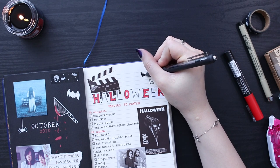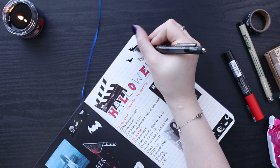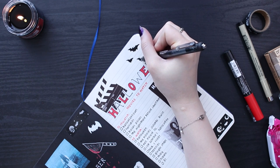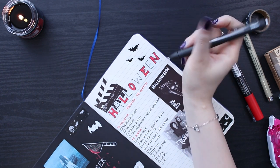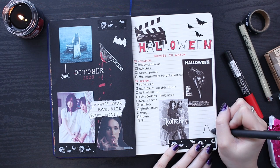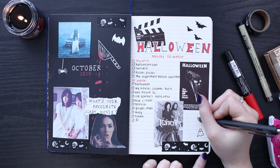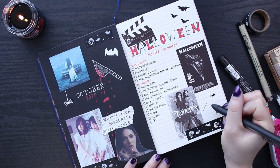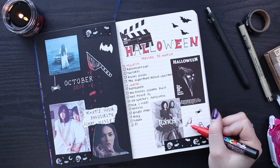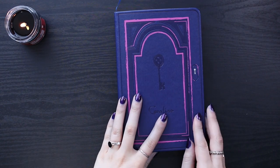Finally, for this spread I added a few doodles — some bats in the corner, a knife, a little ghost, a spider, and added a little bit of blood to the knife using my Uni Posca pen. So those are my first spreads for my second 2020 life journal. I'm so excited to continue creating more spreads and get it filled up. I love a full journal, and I'm really excited to show you my flip through of my first one — hopefully that will be my next video. I hope you've enjoyed this video. If you made it to the end, you can put a jack-o'-lantern emoji in the comments. Hope you're having a good day and I'll see you in my next video.